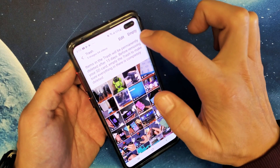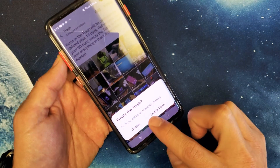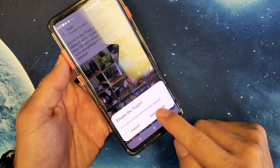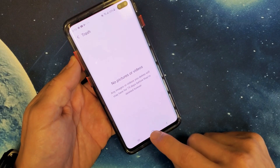I'm going to go ahead and tap on Empty here. It says 'Empty trash — 69 items will be permanently deleted.' Yours may say Recycle Bin; mine says Trash. Tap on Empty, and now you can see it's gone.